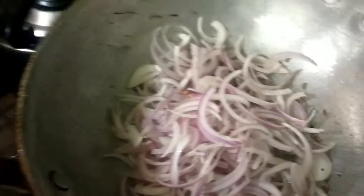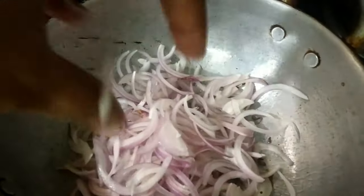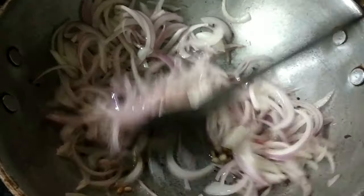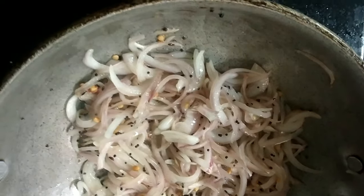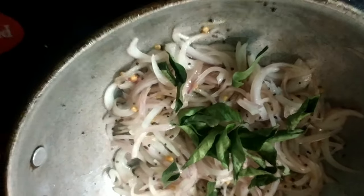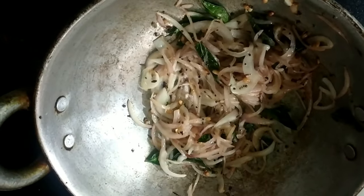Next, put the onions in the pan on medium flame. Put until a light golden brown color appears in the pan.